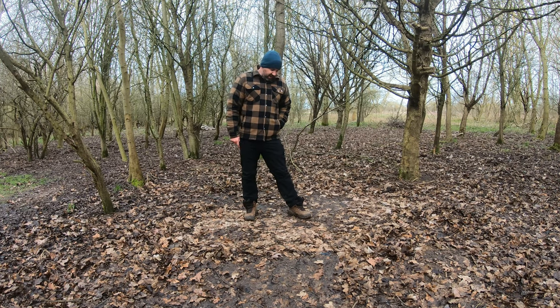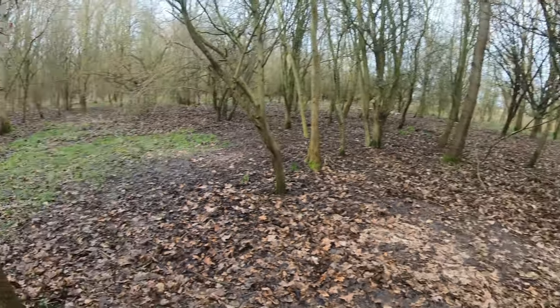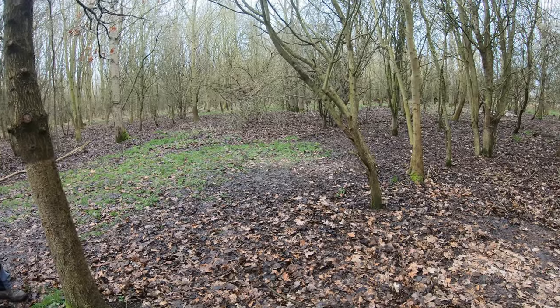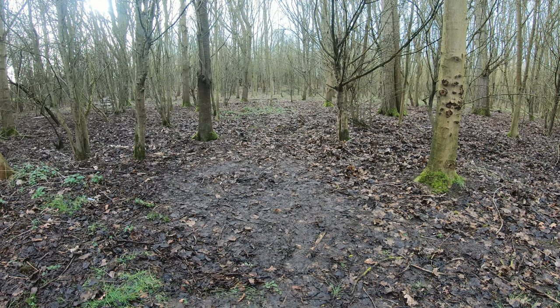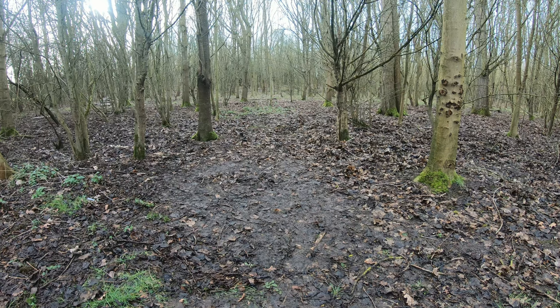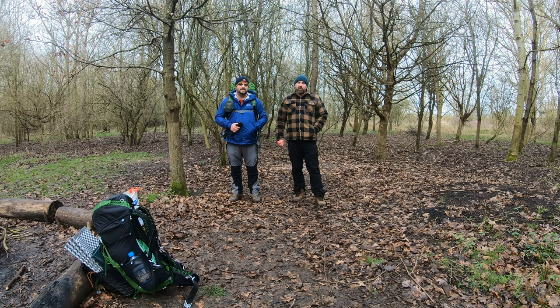Well we're all packed up. This is where I was, and just over there is where Kev was. Always good to leave no trace as we all know. This is where we had the fire — or the firebox. Just wanted to say thank you very much for watching, thank you to Kev for joining me. I'll put a link to his channel in the description below, and I'll see you on the next one. Thank you very much, bye!